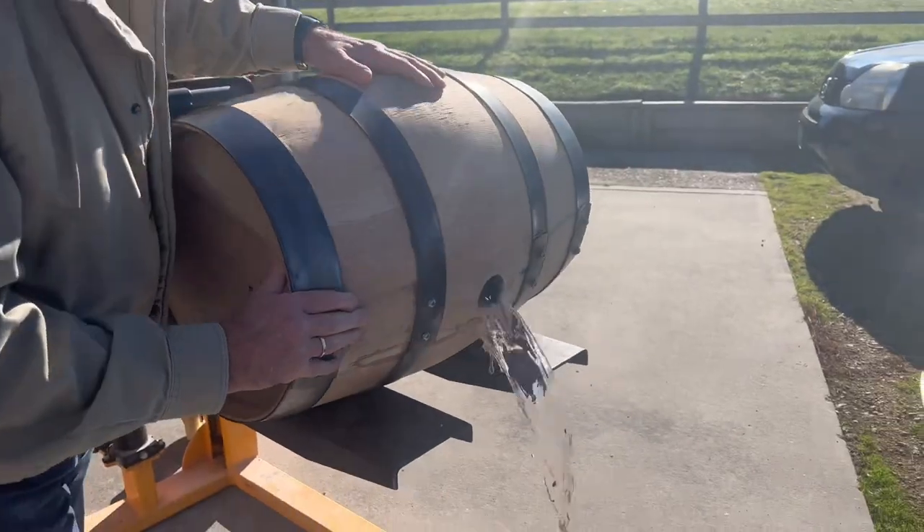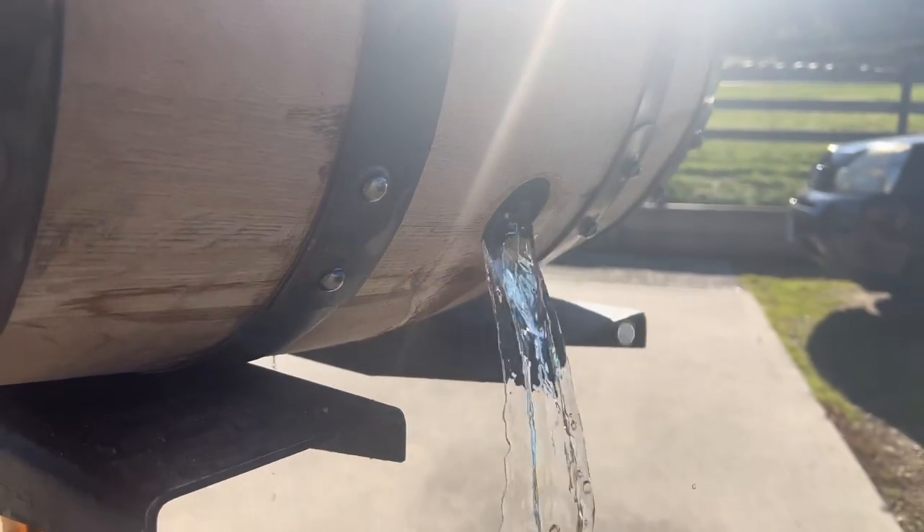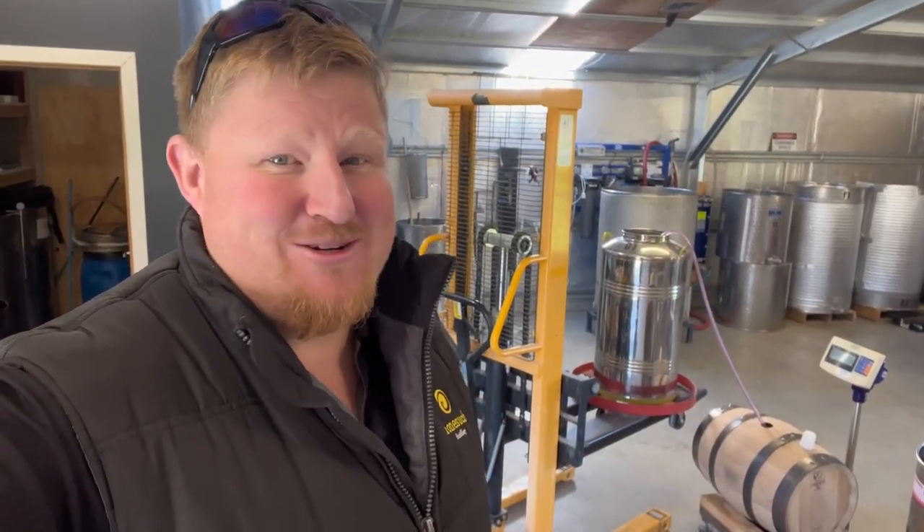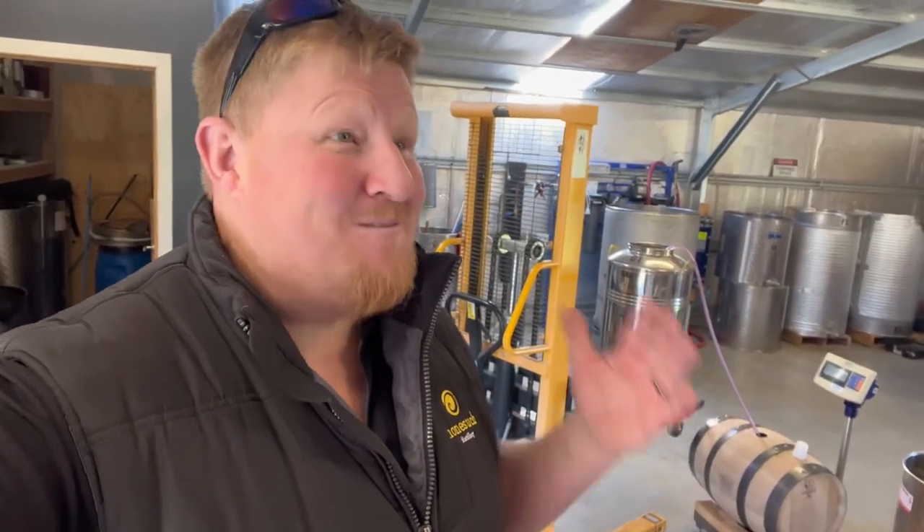Right, so we've got our barrel ready, we've got our spirit ready, and it's time to put the two together. Now that we're confident there are no leaks in our barrel, we can get the water out, then we'll get the weight of it. We've taken all our measurements and recorded everything we need to record. Spirit's ready, barrel's ready — so now it's time the two shall meet. Just through a simple siphon hose, we're running our new make spirit out of the spirit receiver — this drum right here — and straight into our used Buffalo Trace barrel. And guys, the smell coming out of there — phenomenal.